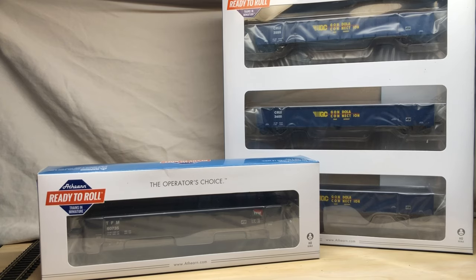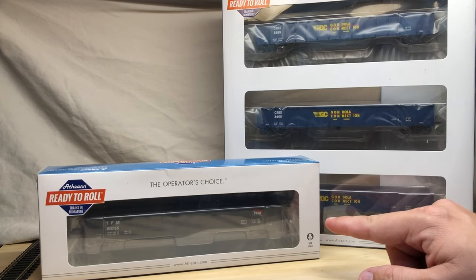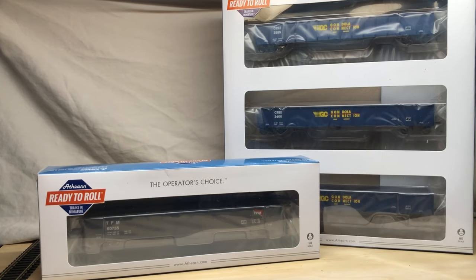Hello everyone. Today we're going to be reviewing the Athern Ready to Roll 52-foot Mill Gondola. We have both just the single pack and we also have the triple pack. The triple right now is retailing on the Athern website for $92.98 and the singles are $31.98.